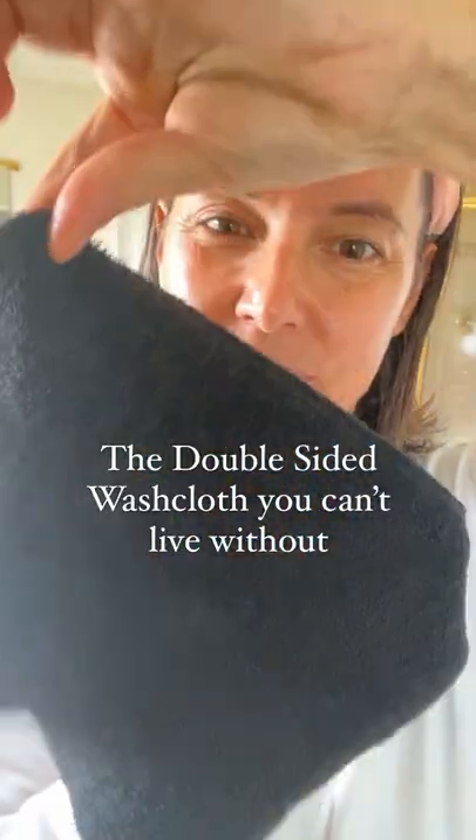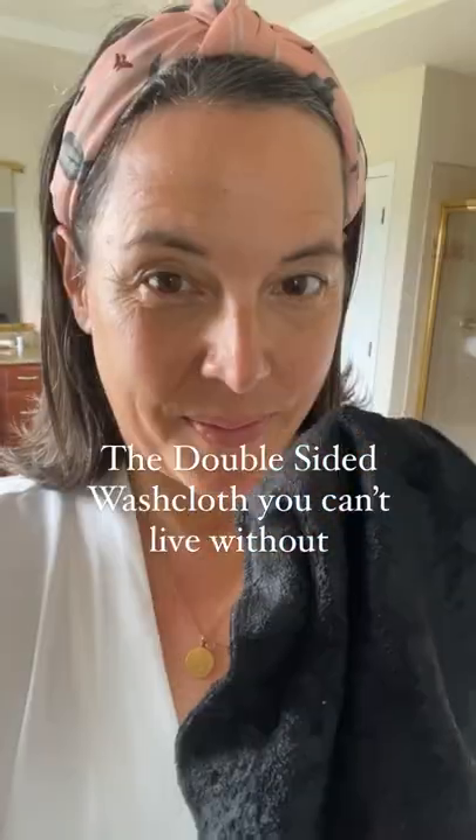I love these organic double-sided bamboo claws. One side is ultra soft and the other side has a little more grit. I love the side with a little more grit for removing detox mask and doing an exfoliation on the daily if I need it. They're ultra gentle on every skin type. I promise you're going to love everything.